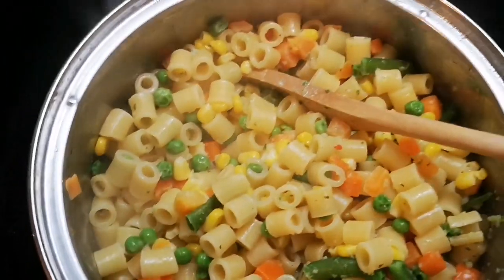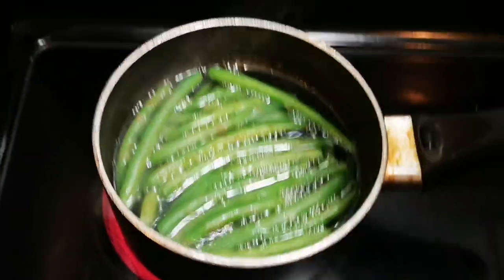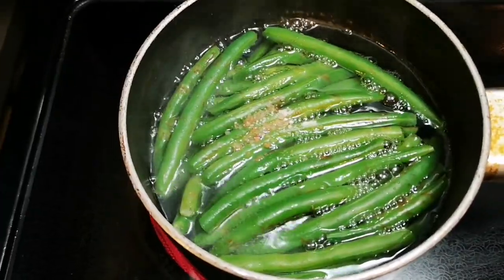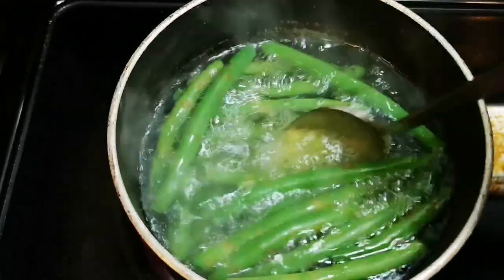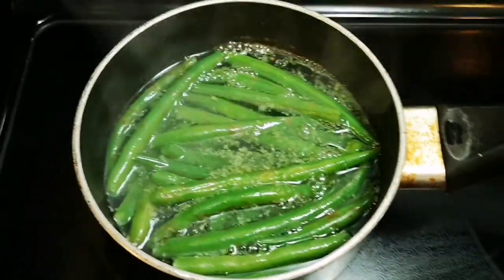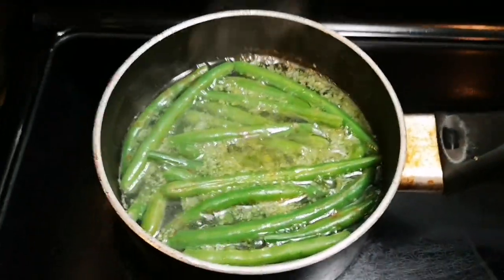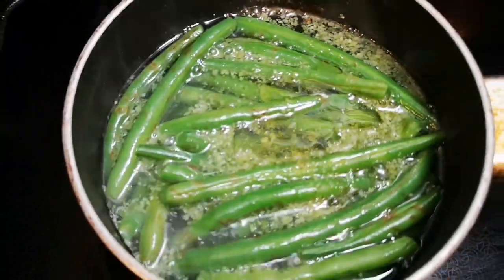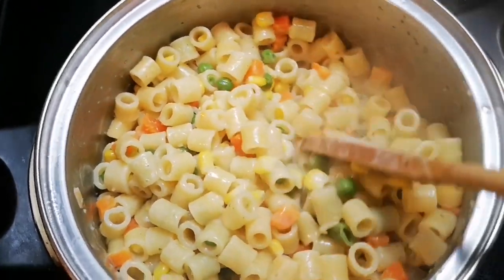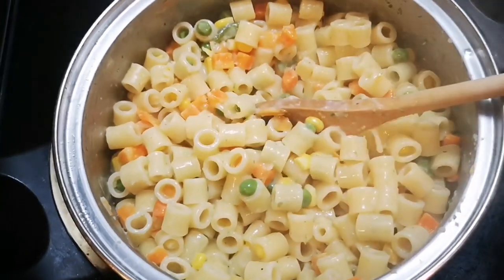I'm gonna let it simmer. Over here I have some string beans and I'm gonna add a little pinch of salt, a little bit of my blended seasoning to give it some flavor, and a little bit of oil — you can use butter. I'm gonna let that cook for about nine to ten minutes.